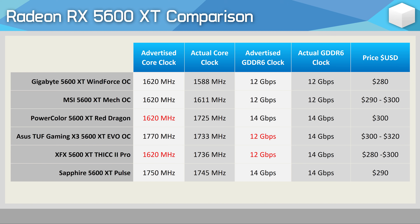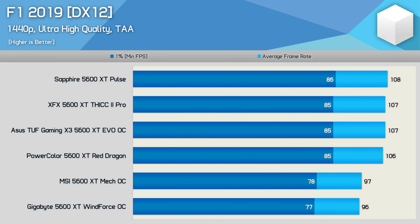Let's start by looking at a single frame rate comparison graph using F1 2019, then we'll dive into clock speeds, temps, and operating volume. The FPS results are a good place to start as we can clearly see which models are really overclocked and which ones operate closer to the AMD base spec.